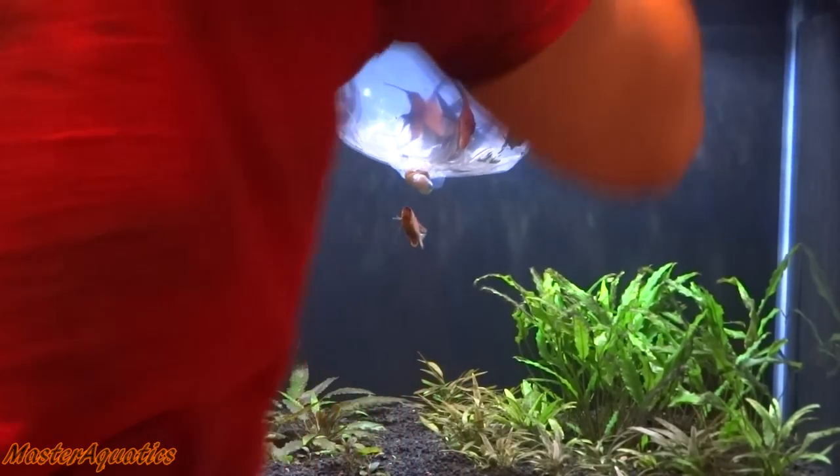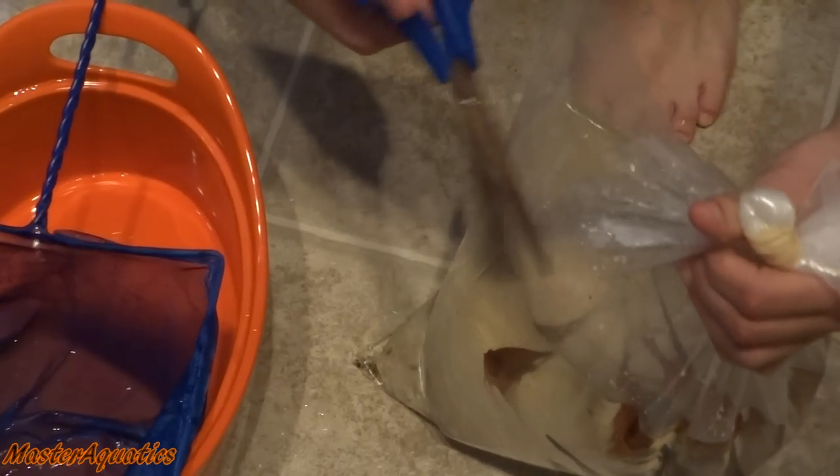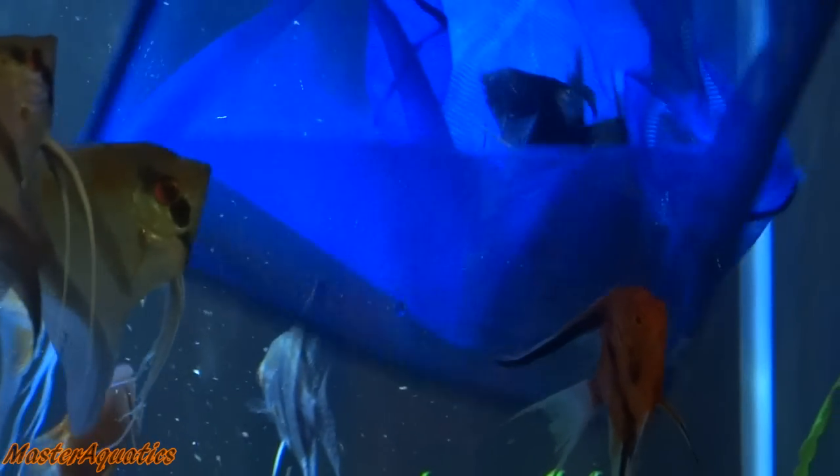There are actually seven angelfish in there. I got four kois, a black, and a half black and half silver. Luckily the delivery method was overnight, so they're not too incredibly stressed out. But still, I wanted to get them in the water as quickly as possible. So I went ahead and started the acclimation process. After about 15 minutes of acclimating, I went ahead and started opening up the bag. This was pretty intense because it was a big bag — Angels Plus put all the fish in one bag with a lot of water.